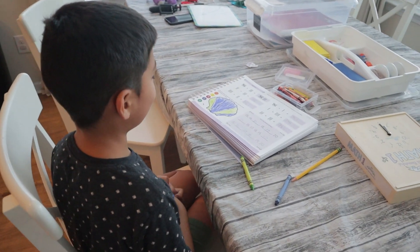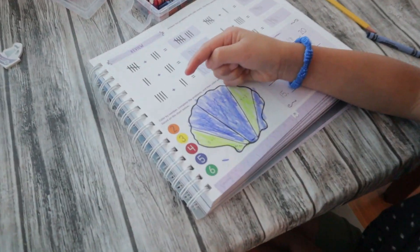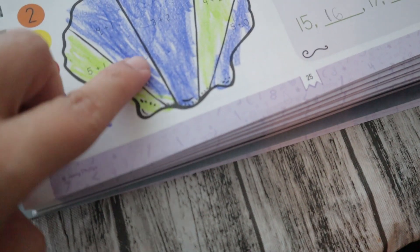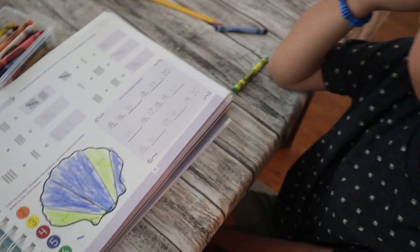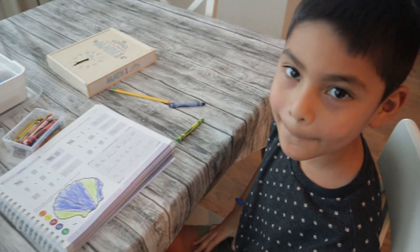He tells me he only uses the six and five sections, not the four, three, or two. The last thing is a color-by-number activity: complete the problems, then color each section based on the chart. What's five plus one? Six. So what color is six? He says he understands, so I step back. He completes it correctly. You did it right, Bubs. Good job. High five!